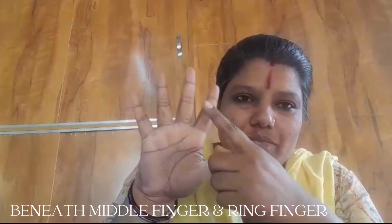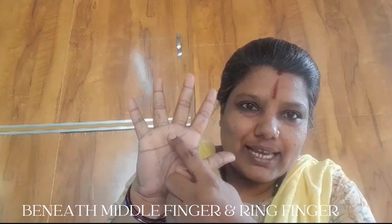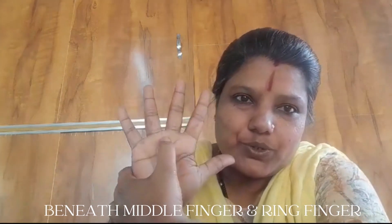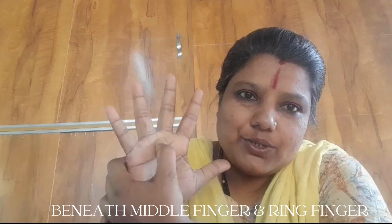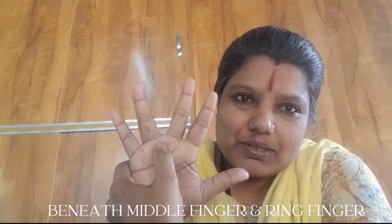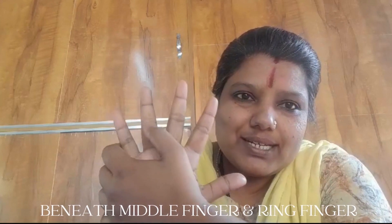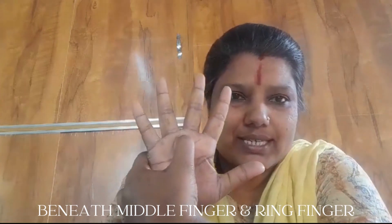Let us see which acupressure point to use for that. The point is between the middle and ring finger — the area beneath it. This is the area where we are going to give the pressure. First we need to locate the area that is below the middle and ring finger. This is the point.